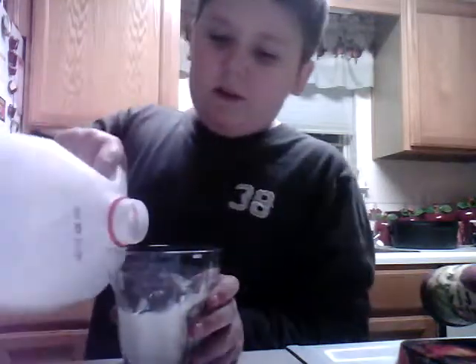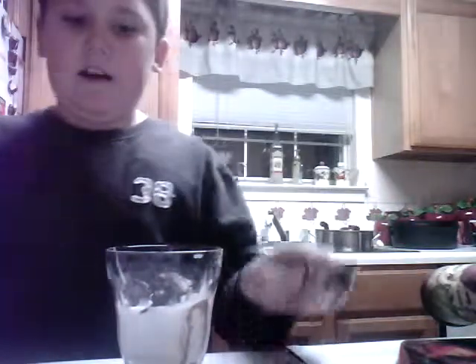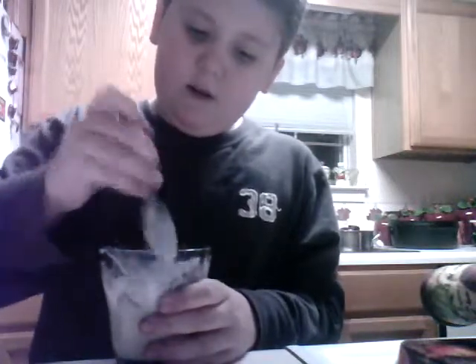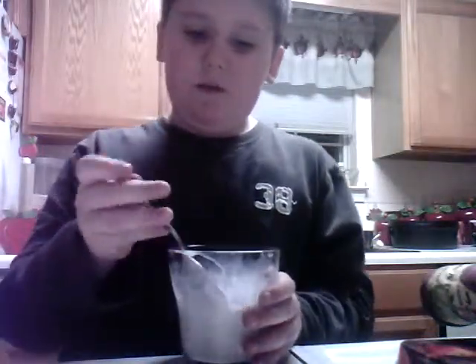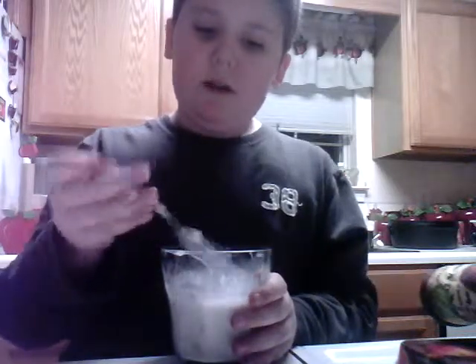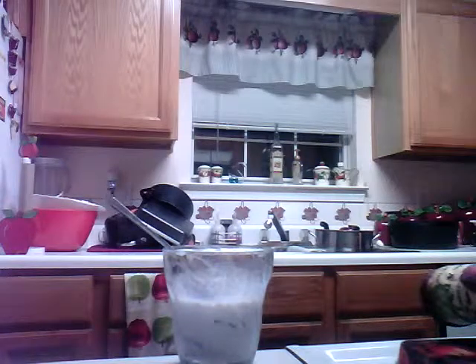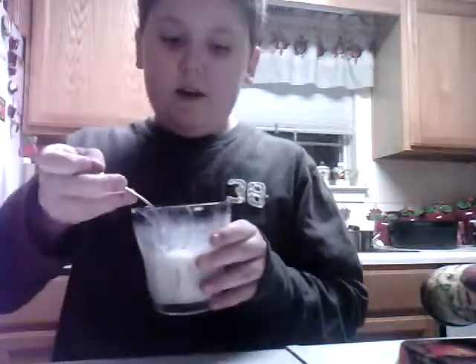Put a little left on top as well, then take your spoon and mix — just keep mixing. Once you mix it up it'll look like this, sort of like a little smoothie. It doesn't really look that good, but when you taste it, it is delicious.